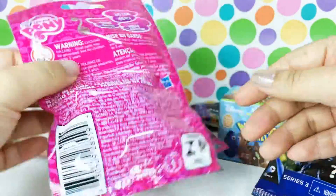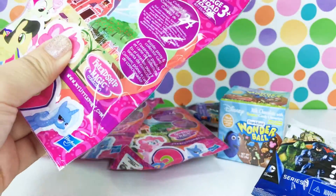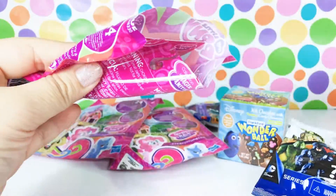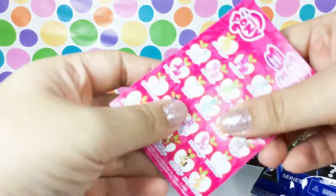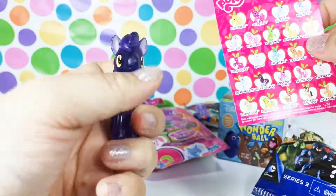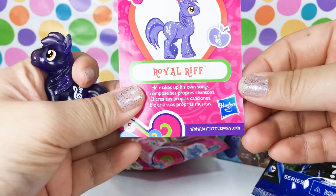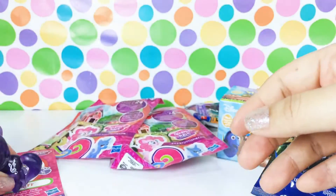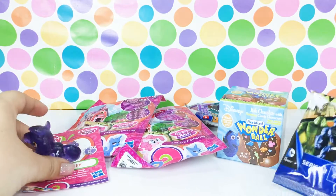But I don't have any of these so it's pretty awesome either way. Let's see who we have in here. Oh my gosh, that's awesome! So this is Royal Riffs - it says he makes up his own songs, and that's super cute. Let's go ahead and open one of these Mighty Minis.